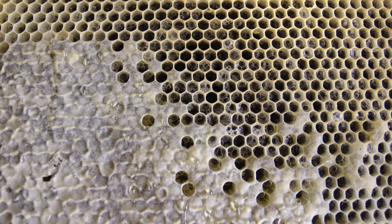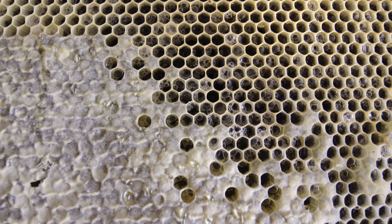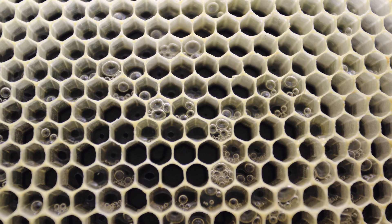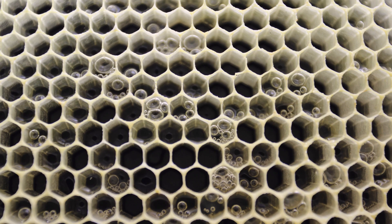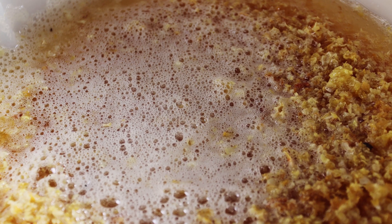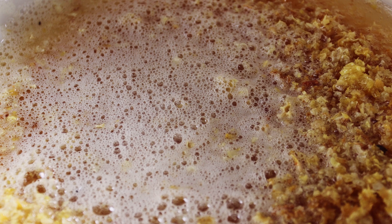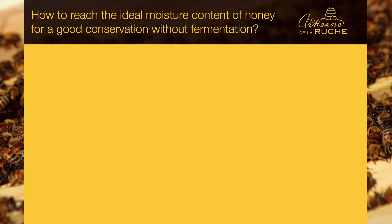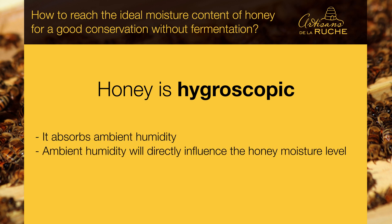Here are some pictures representing the process of fermentation. The supers filled with this honey had been placed in a garage several days during a rainy period. The honey was soaked with water — we can note the gas bubbles, and there was also a smell of alcohol. It must be understood that honey is hygroscopic: it absorbs ambient humidity much like a sponge. So the ambient humidity will directly influence the honey moisture level.